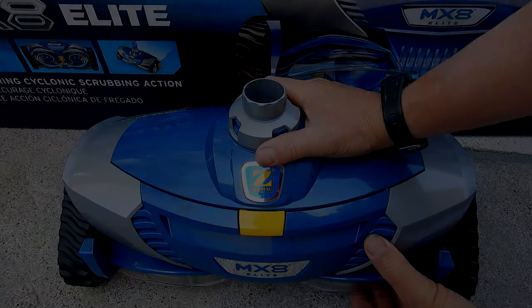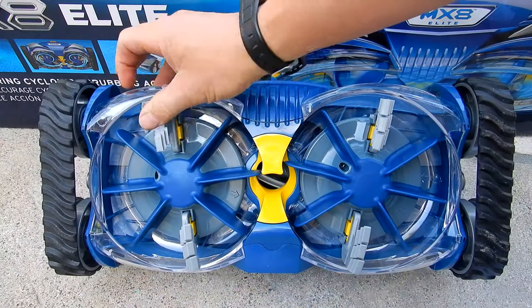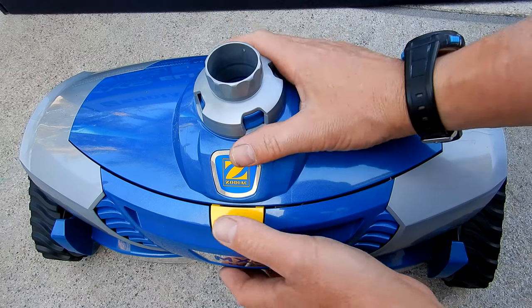One of the key features of the Zodiac MX8 Elite are the cyclonic scrubbing brushes on the bottom of the cleaner. These brushes will scrub off dirt, algae, and debris all the way up to the tile line of the pool. And if any debris ever clogs up the cleaner, it's very easy to clear.